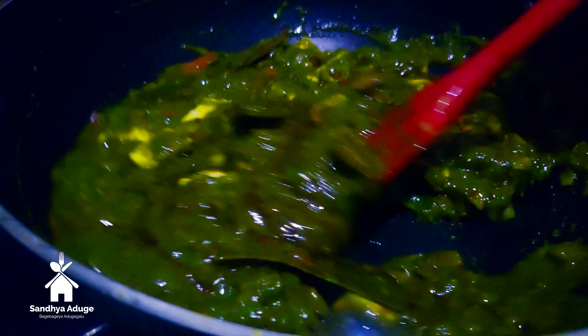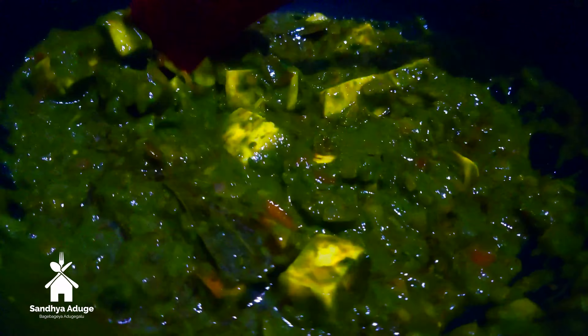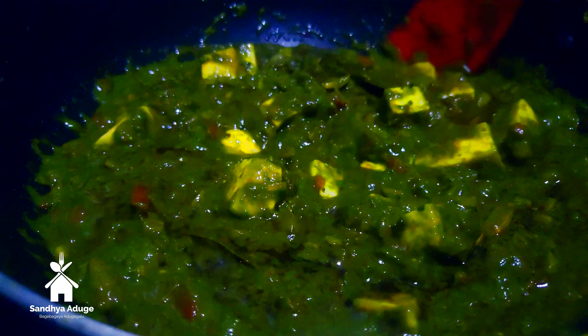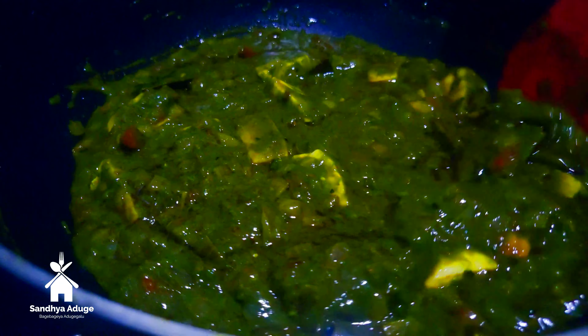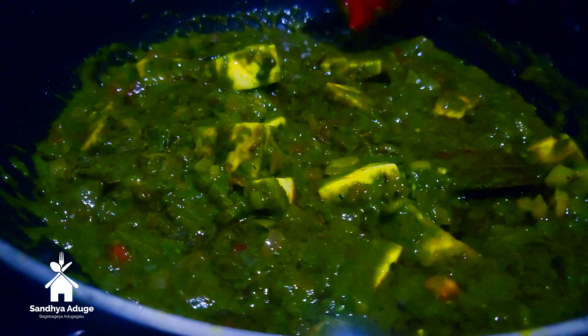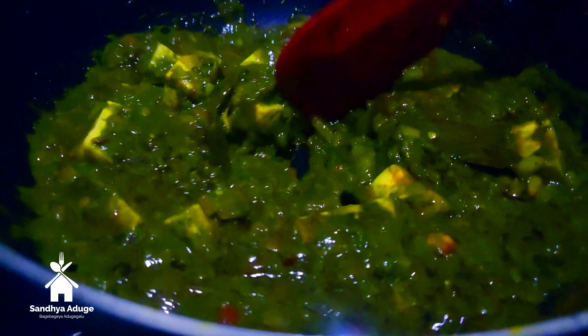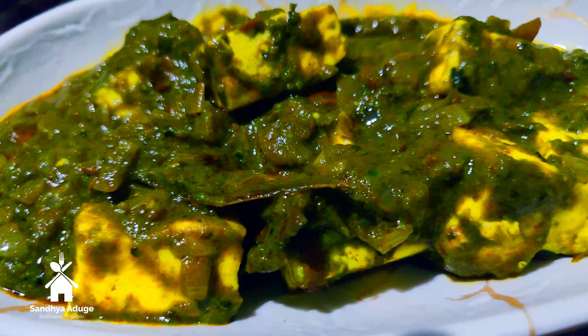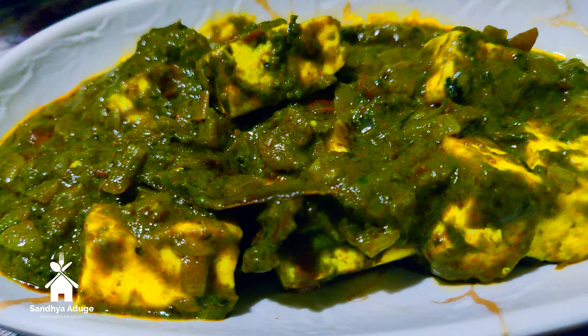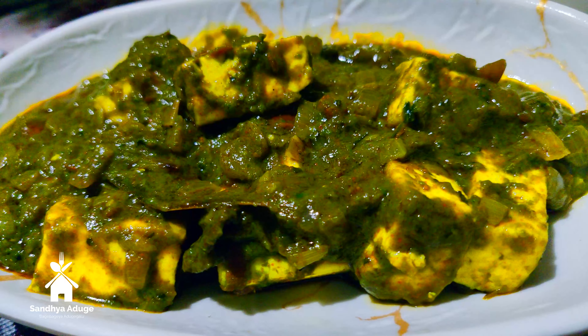Let's mix it up and mix it in a little bit. After cleaning the cake, we have cooked our bread with a half. We have to cook this as easy and healthy.